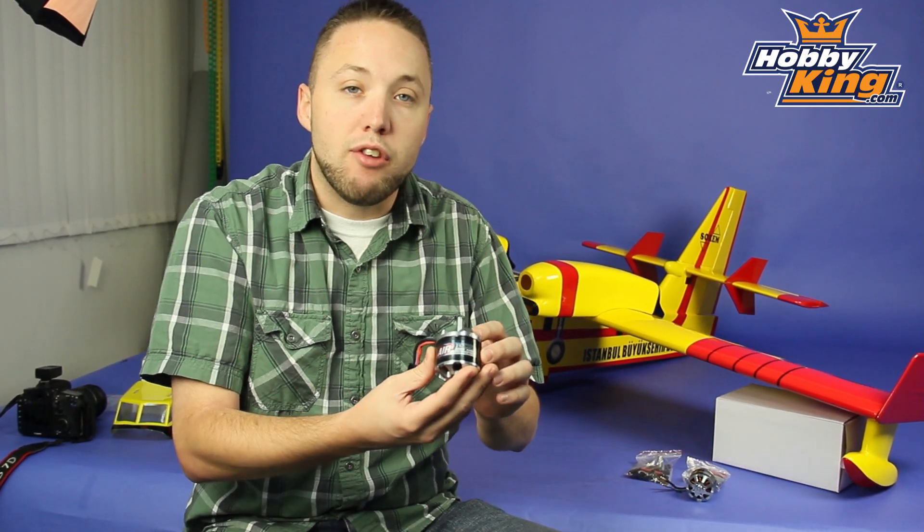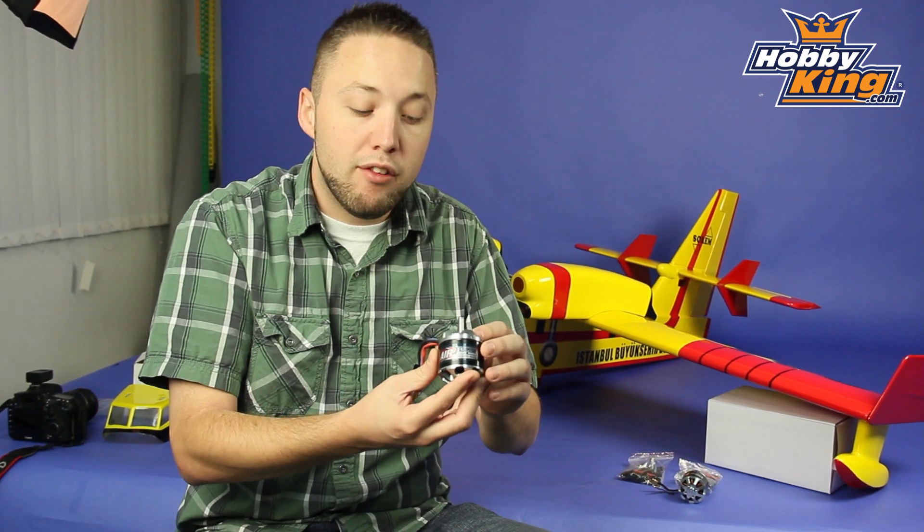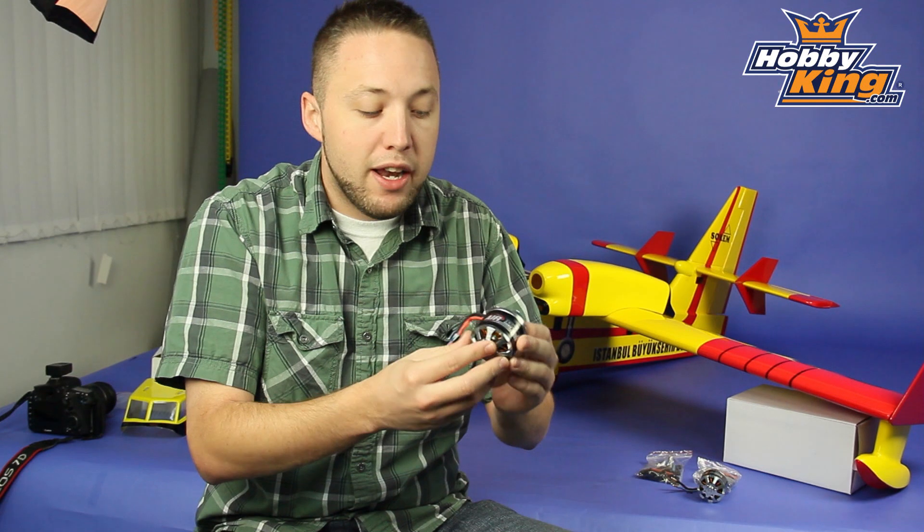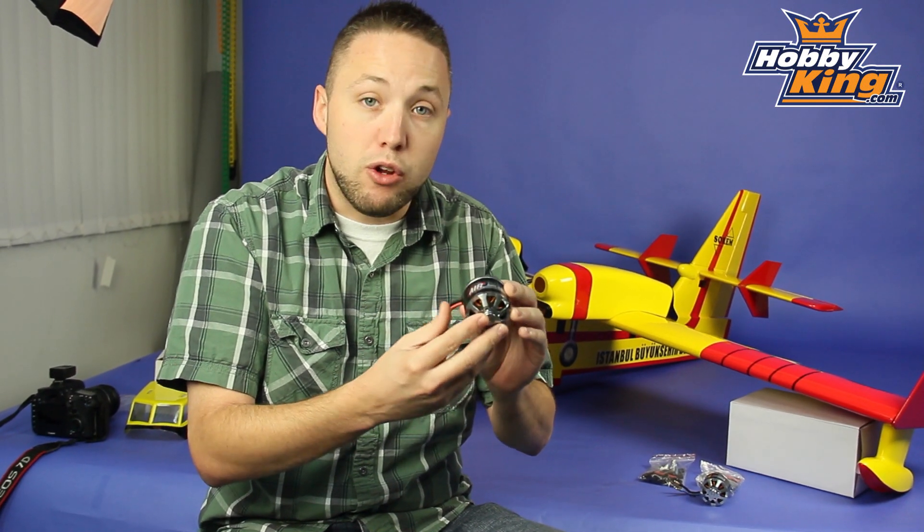The 600 KV, for example, produces up to 1500 watts — so very powerful and very good quality. Nice windings, nice magnets on these motors, so these are going to be great.